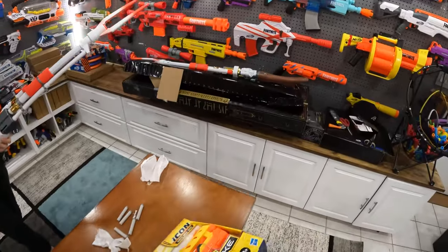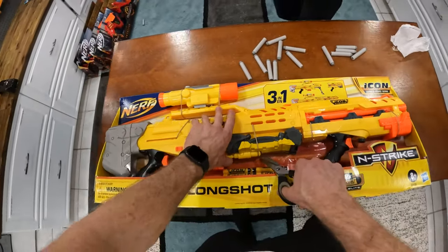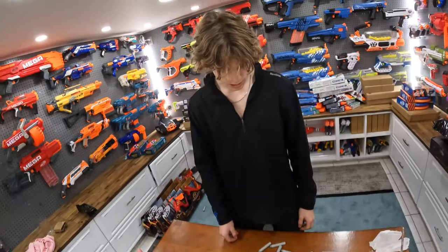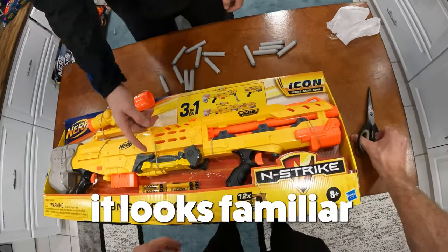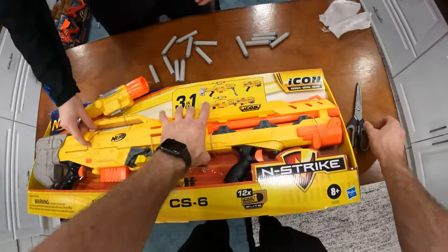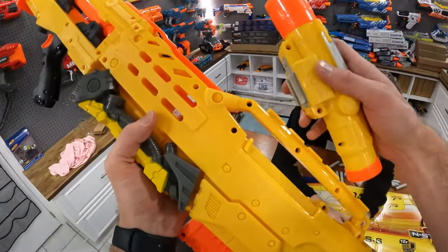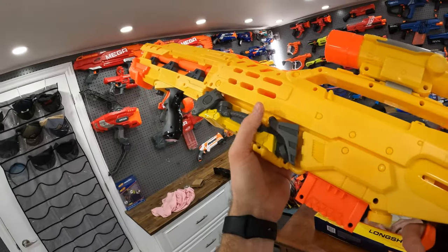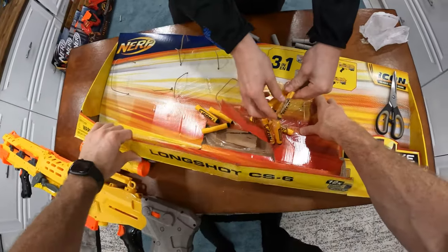Let's compare it to another sniper rifle from the Nerf line. This is a classic gun — we'll open up the Long Shot. They redid a bunch of the old Nerf guns in the icon series, so it's like the original Nerf gun in yellow with just the icon. This is one of the most popular Nerf guns. This is just another fun, massive Nerf blaster from back in the day, and man, I haven't used one of these in so long.